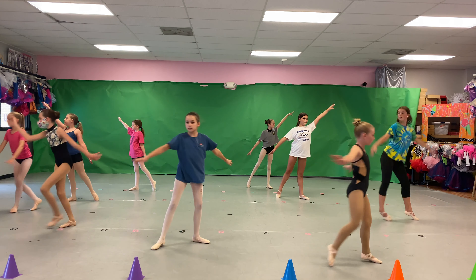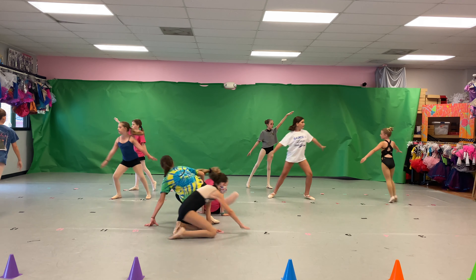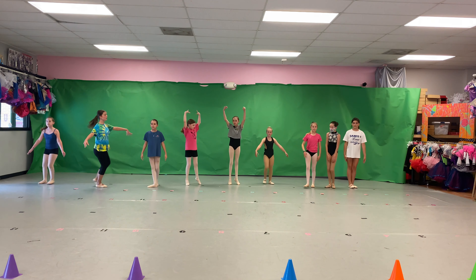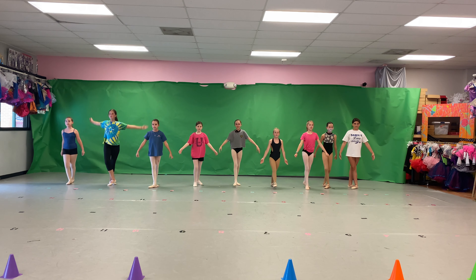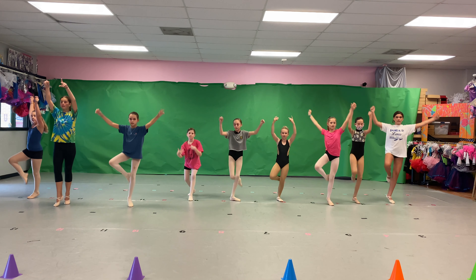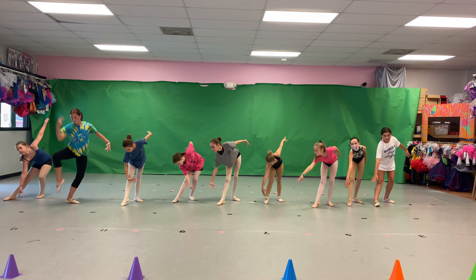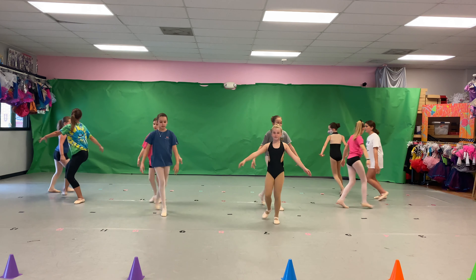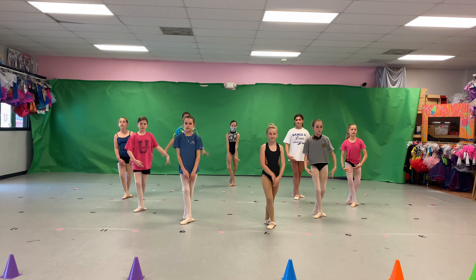Molly, stay in the front. There you go. Try to stay in one straight line. Nice.